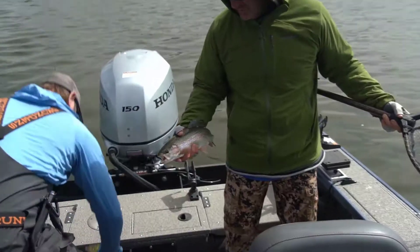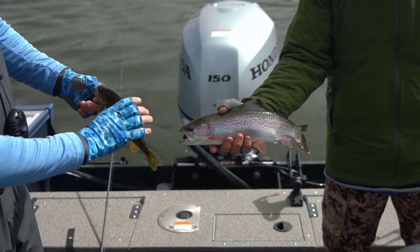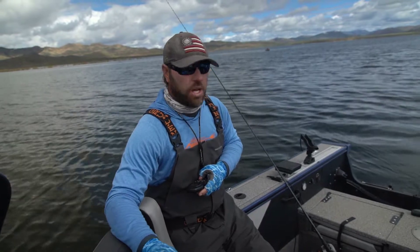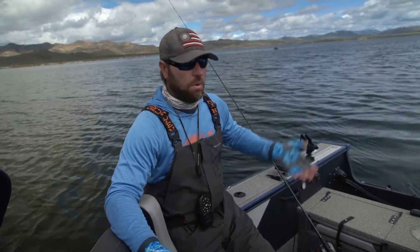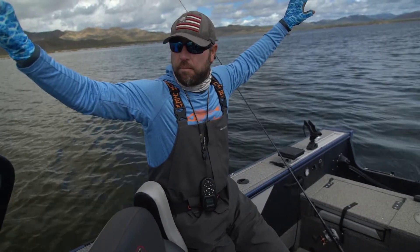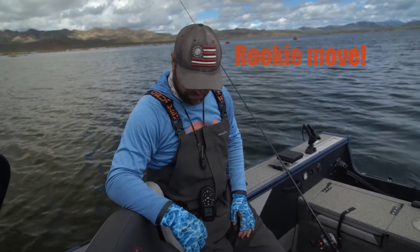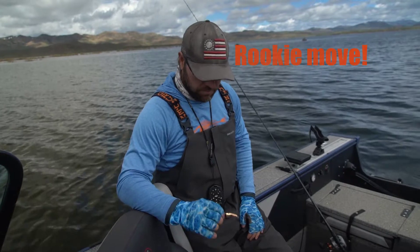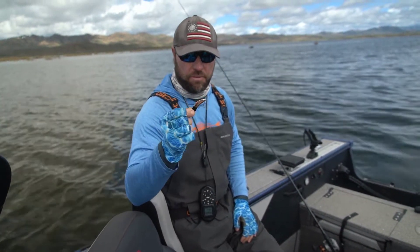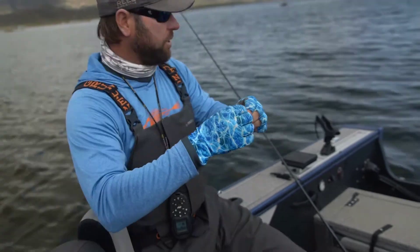That's a double — nice fish right there. We started dragging these Maglips around for the rainbows, caught a couple deep, and then decided to move them up. Everything's on the surface it seems like, so we've got the rod pointed up, slowed down to about 1.2. Louie's been getting them on the fire tiger, but I don't have a fire tiger in the smaller one, so I'm going to experiment with some 2.0s and 2.5s — try a couple different colors since these ones run a little bit shallow. I'll keep them right up on top of the surface.